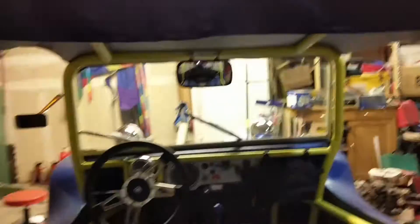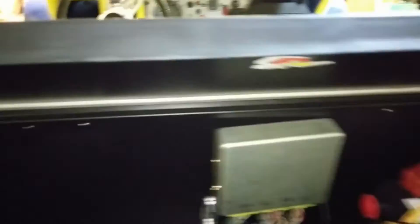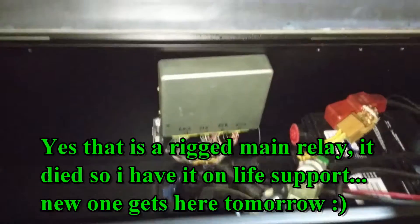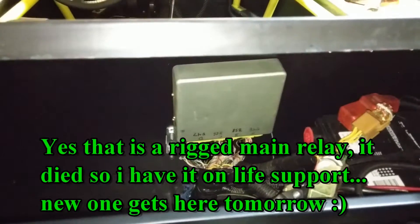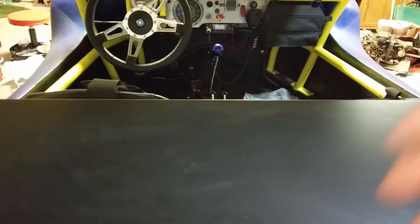Got the ECU and relays and igniter — they're all mounted inside my trunk here. I kept the rubber grommet from the Subaru and did all the wiring myself. Soldered all the joints. Basically just kept everything that was necessary for the motor to run.